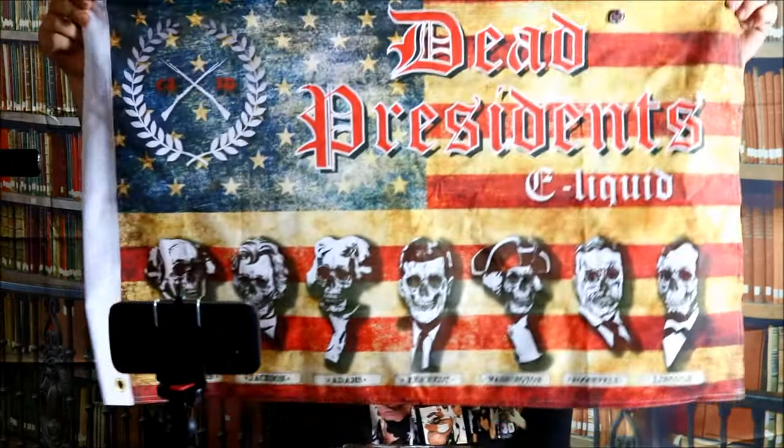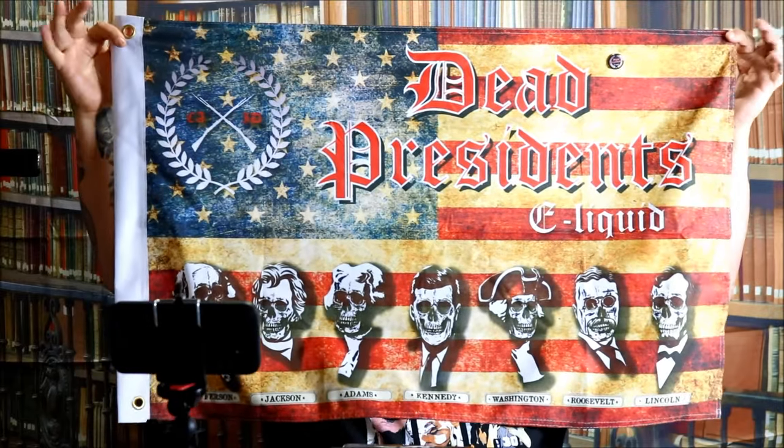Let's pop that out real quick and show you how cool this is. This is an actual flag — like the material and all, guys — it's made really well. I'm assuming they give these to stores most of the time in order for them to hang it up where their product is. Super cool looking flag here from Dead Presidents E-Liquid.